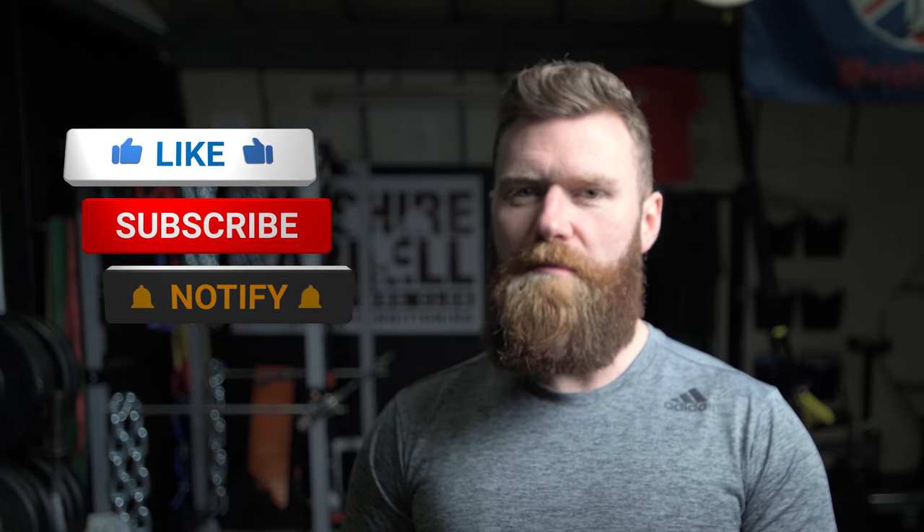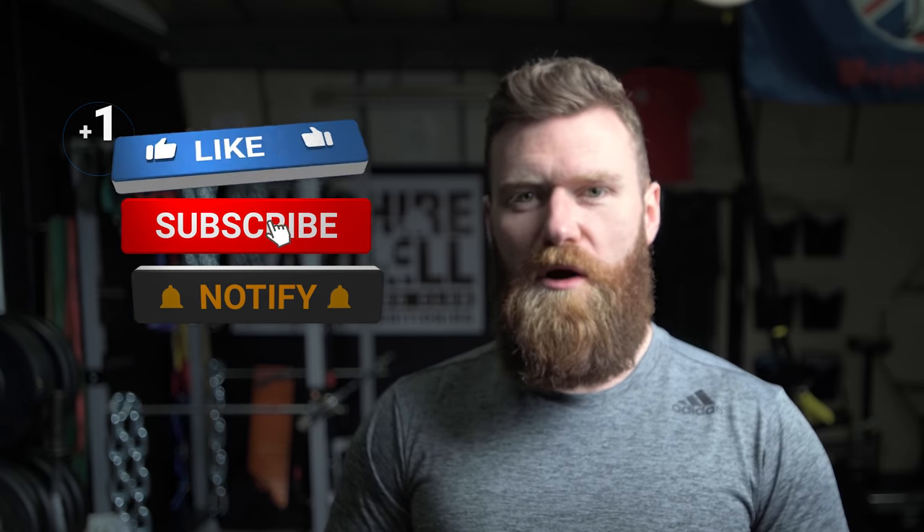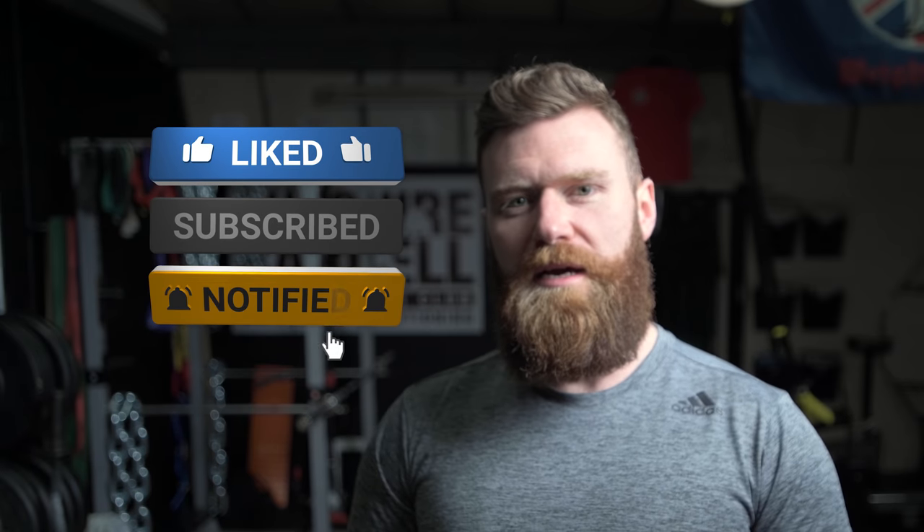Give this exercise a go. I hope you find it interesting and very useful as part of your program. Please do hit the subscribe button below and also the bell icon next to it in order to get notified of our next release.